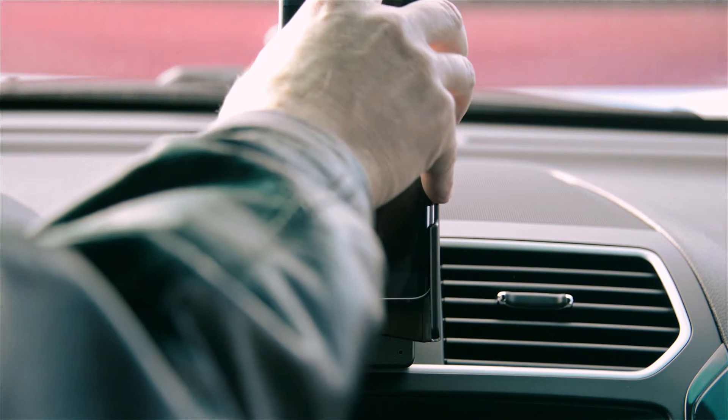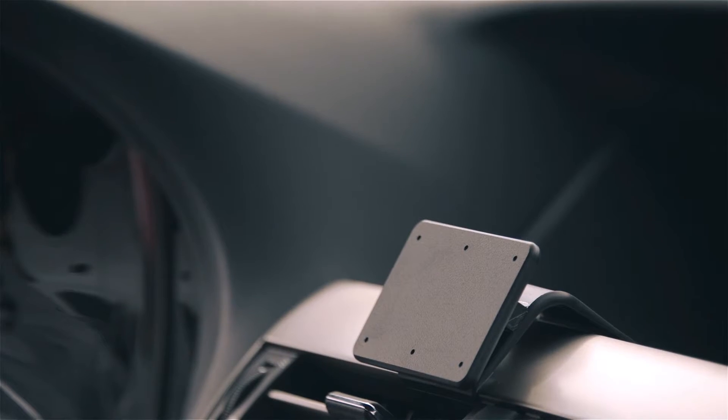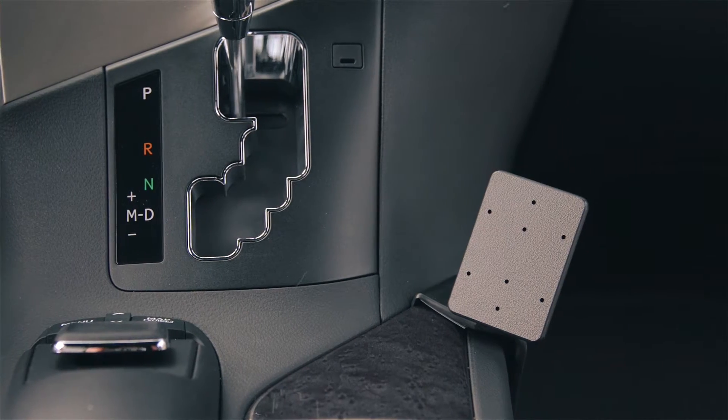ProClip Dashboard mounts are the best solution for mounting your phone, tablet, or other electronic device in your vehicle. That's because we custom design our mounts for each vehicle and position to provide a secure platform with a built-in look.